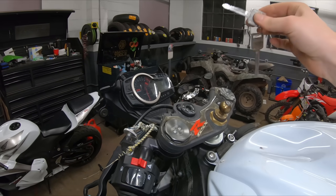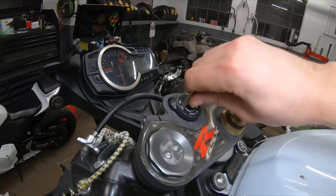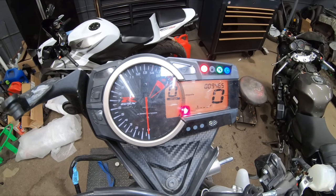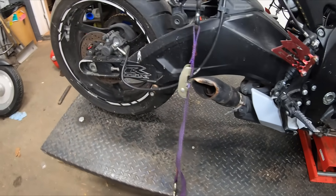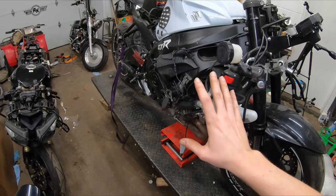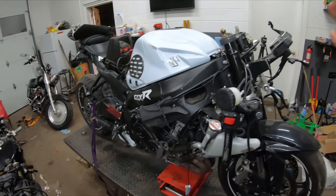We ended up buying this bike without a set of keys, so I had to bring it to a locksmith. We've got a brand new set of keys here and both of them work. Let's pop this in, turn the key and see what we got. Right there — 9,465 miles are on this bike. That is really nice. We have a bike with less than 10,000 miles, so this thing has a ton of potential. Let's see if it'll fire up. And it fired right up — engine sounds really healthy. So this thing runs and we know the mileage.